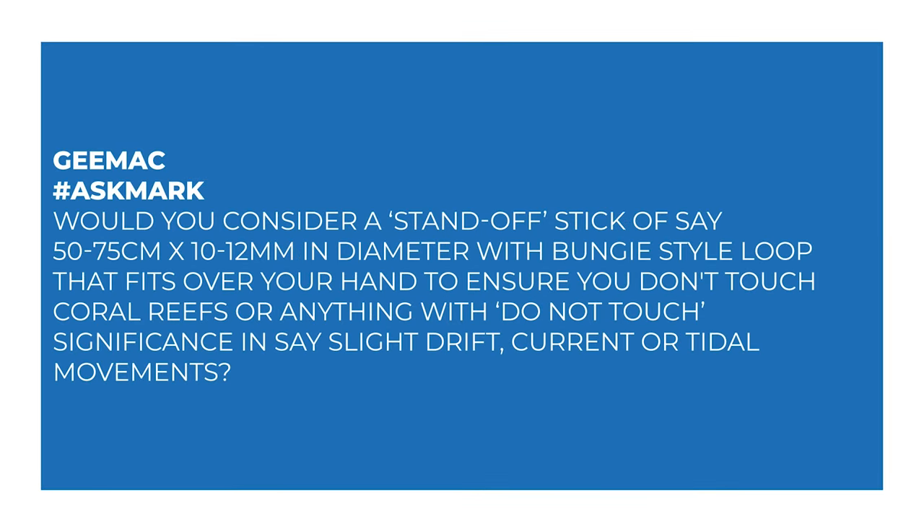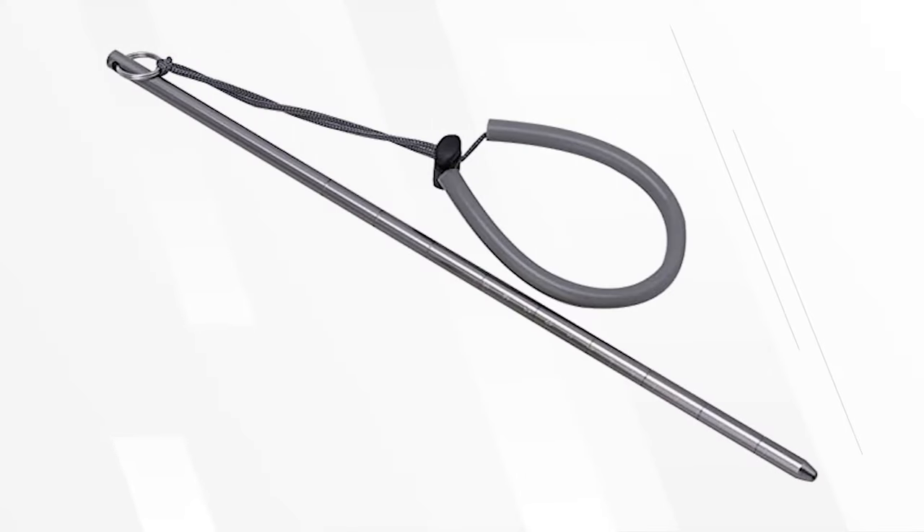G Mac says: would you consider a standoff stick of say 50 to 75 centimeters by 10 to 12 millimeters in diameter, with a bungee-style loop that fits over your hand, to ensure that you don't touch coral reefs or anything with do-not-touch significance in slight drift currents or tidal movements? I'm not a huge fan of pointing sticks — that's traditionally what they're called. It's just a stick of aluminium, and I see them as a bit of a crutch.